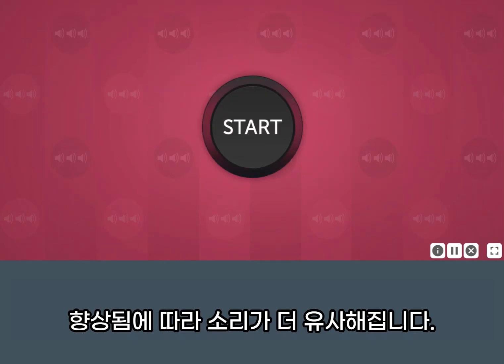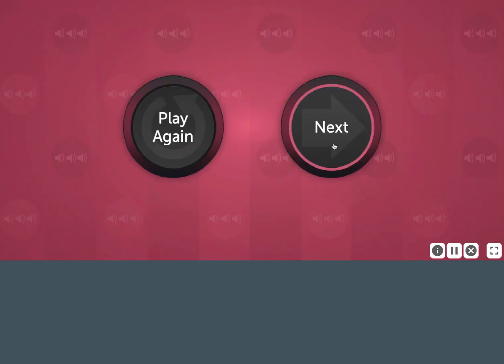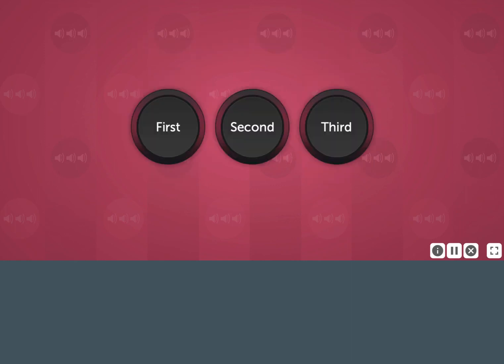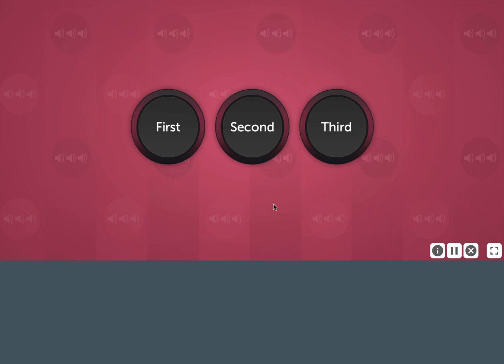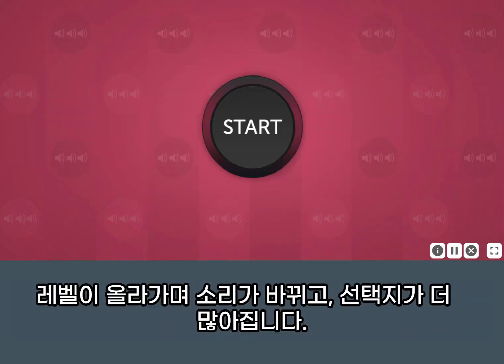As you improve, the sounds become more similar. In later levels, the sounds will change and the sequence will be longer.